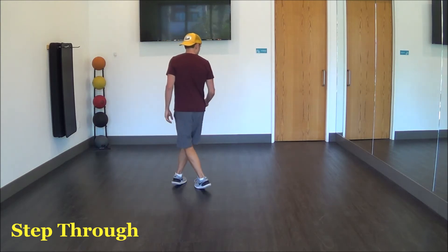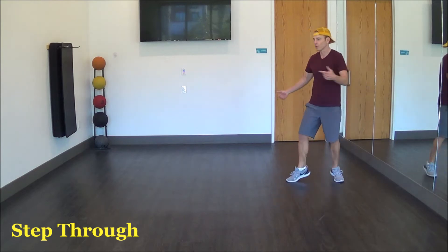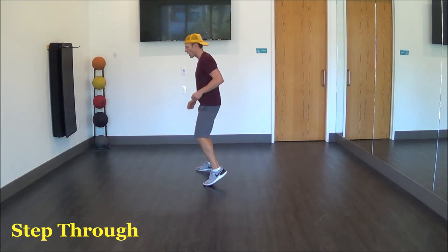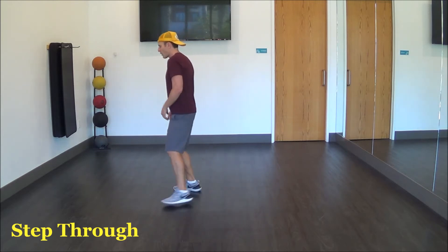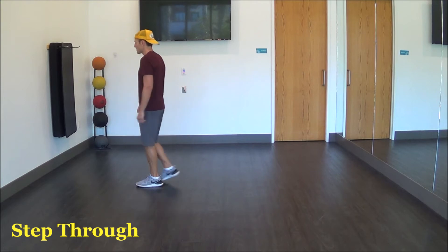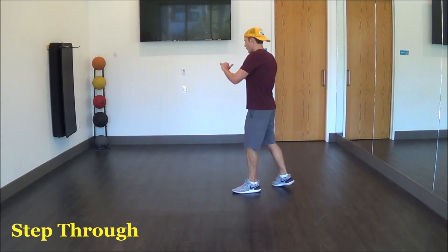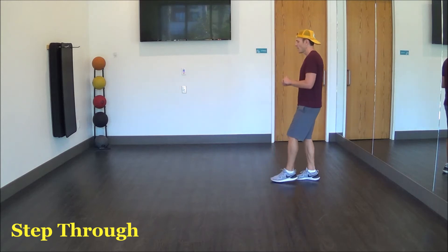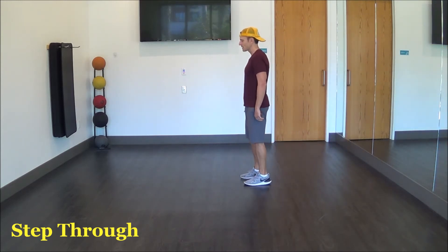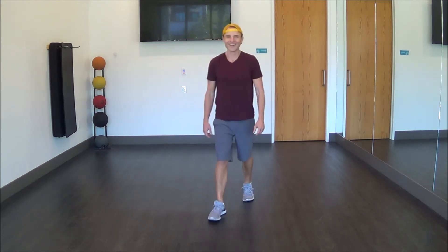Out, behind, shuffle: right, left, right. Step left, half turn, pivot. Triple: left, right, left. Step, rock out right, recover, cross. Out left, recover, cross. Rock forward, recover, step. Then left, step, lock, step. Other side: right, lock, right. Rock left, recover, step left, step right, clap, bump your hips: left, right, left. Nice job, everybody.